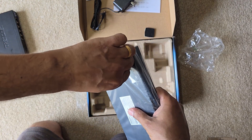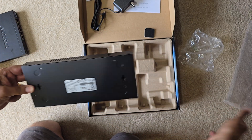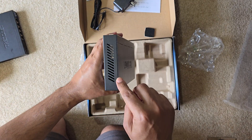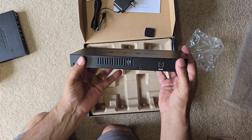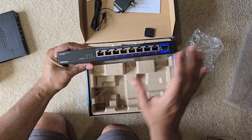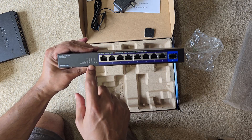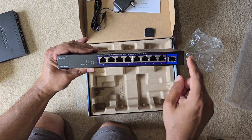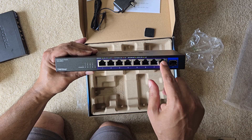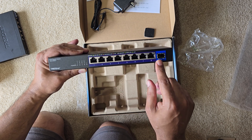Let's go ahead and open this. Voila, here it is! There are vents on the side, a DC-in port, and all the ports on the back. It has LED indicators on the side, not on the top, which most of us would prefer. These are two and a half gig eight ports.